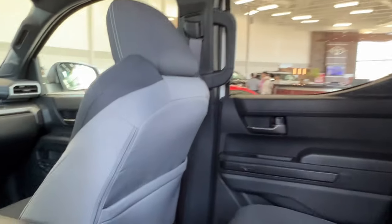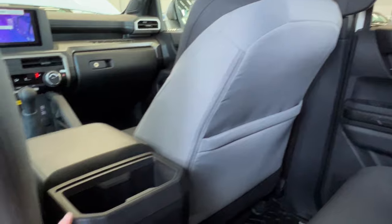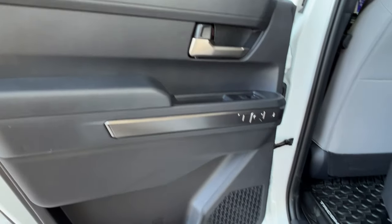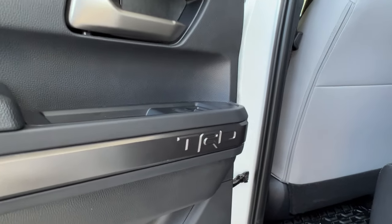On the back of your front passenger seat, you have pouch storage. Back of your console, you have your cup holders and a charger down below. Inside your door, you have storage spaces, your speaker, and a TRD plaque as well.